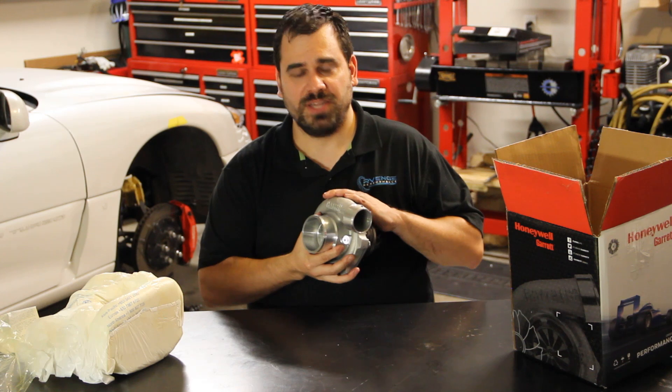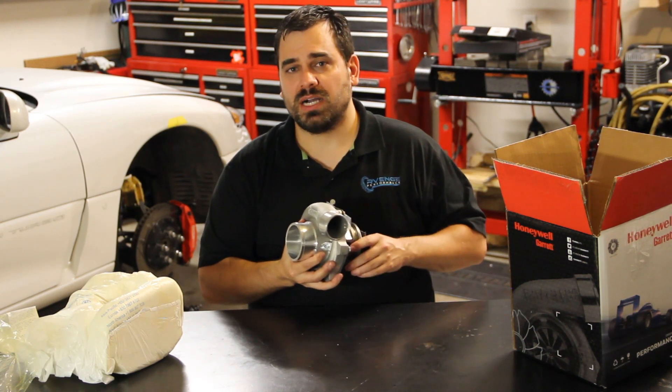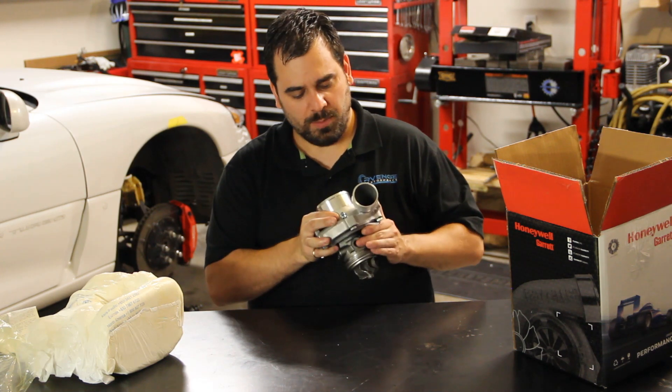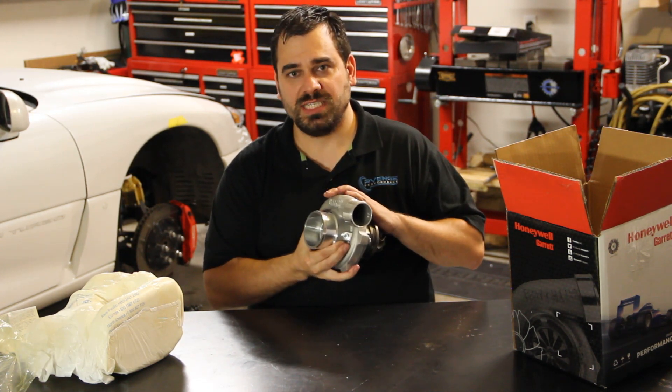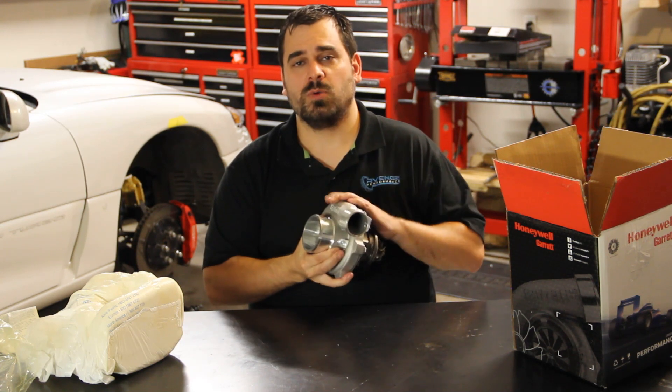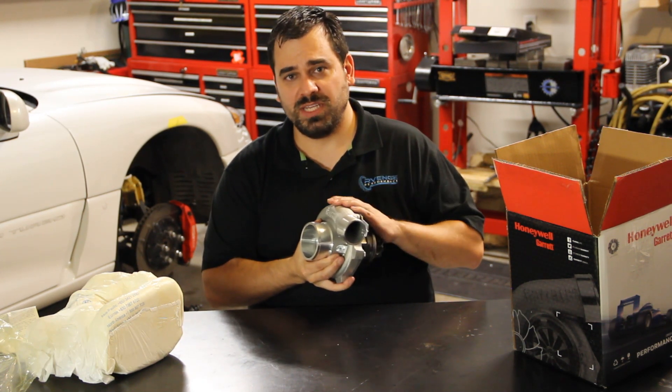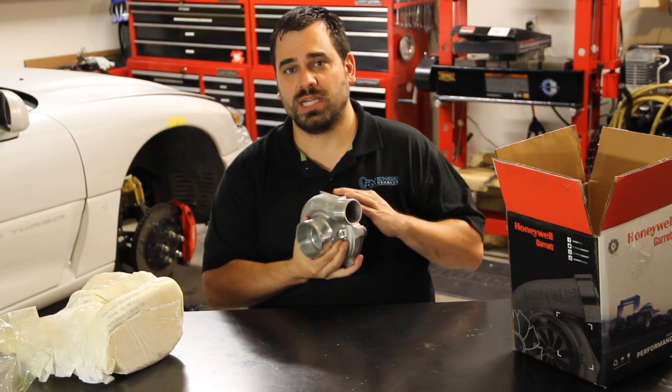Thanks a lot for checking out this video. We're going to do a real brief unboxing of a unit that also contains a turbine housing, but this again is the SuperCore GTX 2867 turbocharger. We sell these through the website and we will be an authorized distributor of these, so you're guaranteed you're getting a genuine Garrett item.